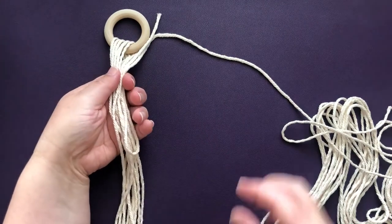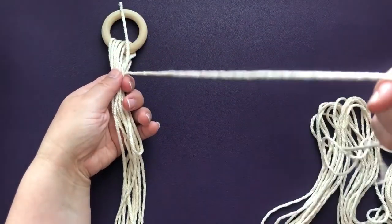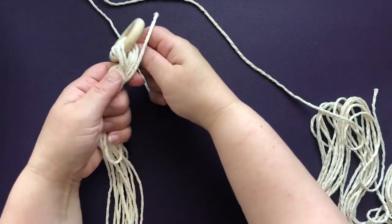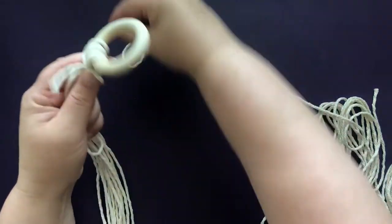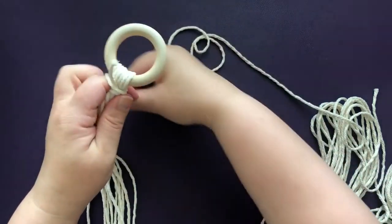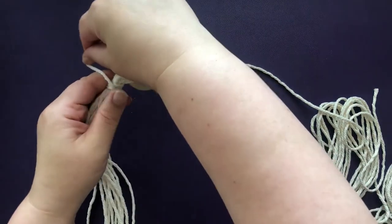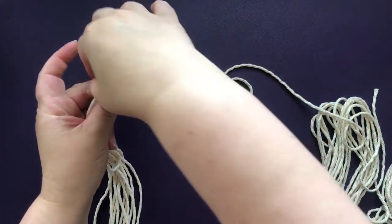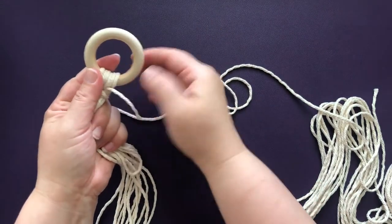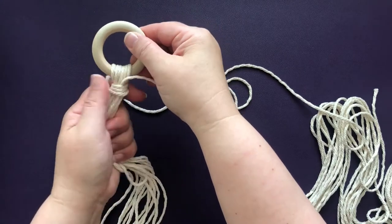We're going to gather all the cords together and then use the long end to wrap everything together. You're basically just wrapping around, holding the cords tightly while you wrap the long piece tightly around, and you're going to do this for a few inches, approximately two or three. You can see that I left a small piece of the cord sticking out.